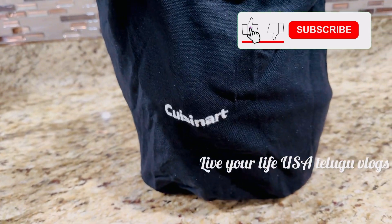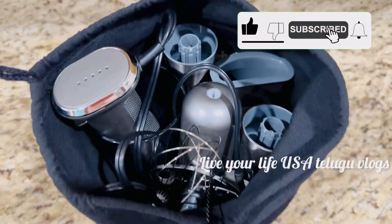Please like, share, comment, and subscribe. Thank you for watching.